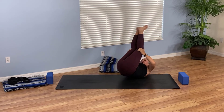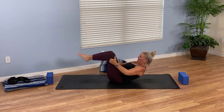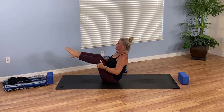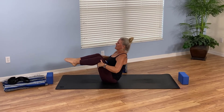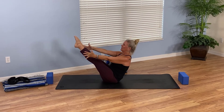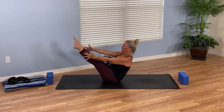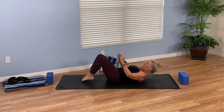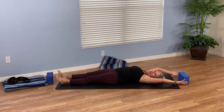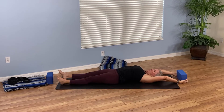Every time you roll up, your abs tighten a little bit, and we wind up where we started. Find yourself sitting up nice and tall, find your best boat — maybe straighten your legs, hold, breathe. Then lower all the way down. Let's take this into a full body stretch: reach overhead, find your block and stretch nice and long.